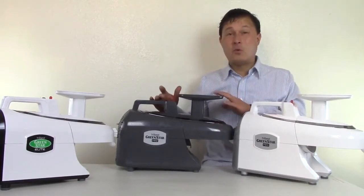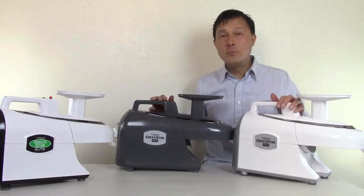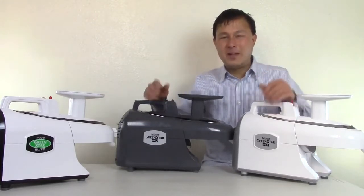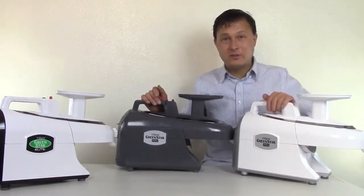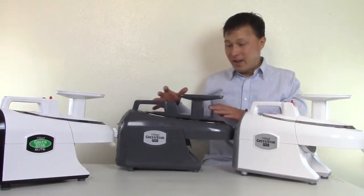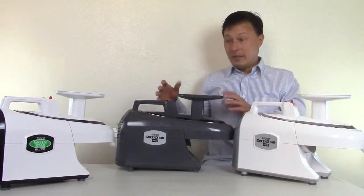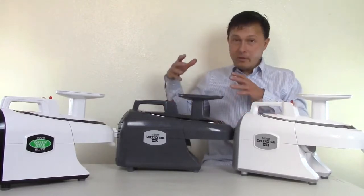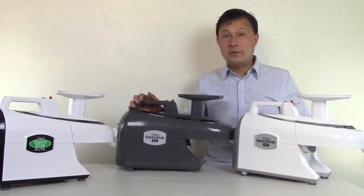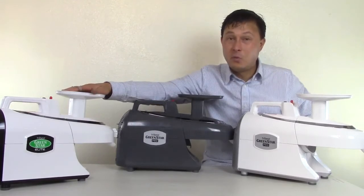The other thing that's very important is warranty. You get a three-year additional warranty on the Pro machine for home use compared to the standard Elite. Just pay more, get a better machine with improved functionality, improved parts inside, better cooling, improved wiring — and it's commercial to boot with the stainless steel gears. That gives you a total of 15-year warranty on the Pro, whereas the Elite still has a very solid 12-year warranty.